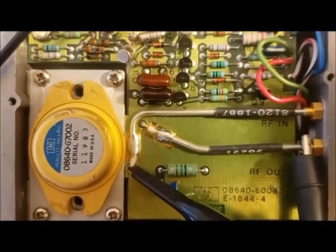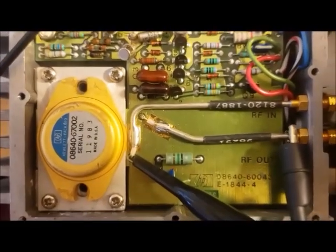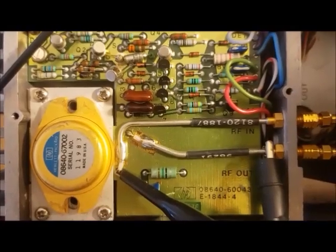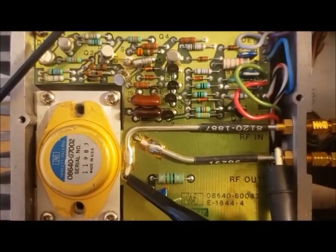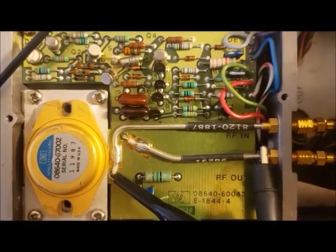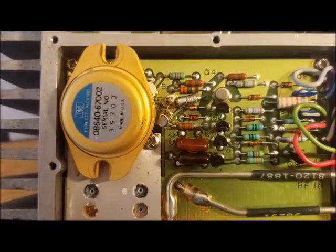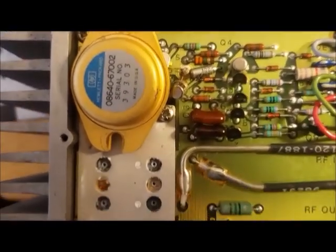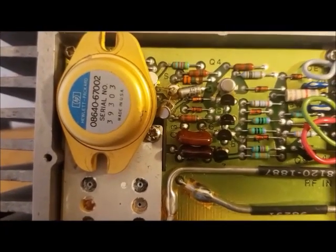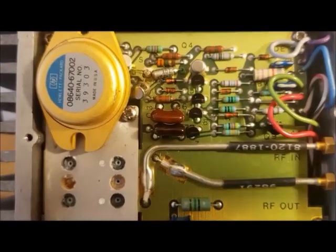Getting parts for these is getting harder and harder all the time — they don't make them anymore. This unit is probably 40 years old, so I have to look on eBay and see if anyone's selling one ripped from an old signal generator. I was able to get a power amplifier — not new, but one taken out as a working unit from a junked 8640B.